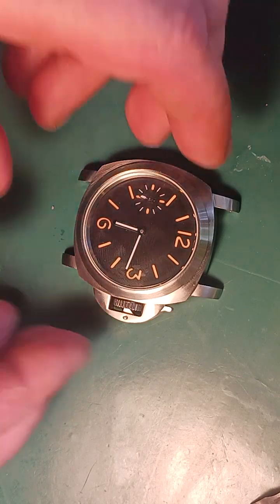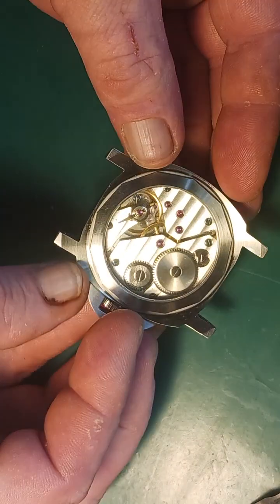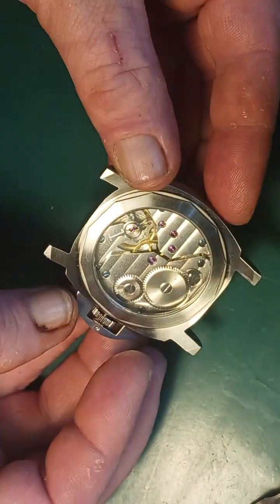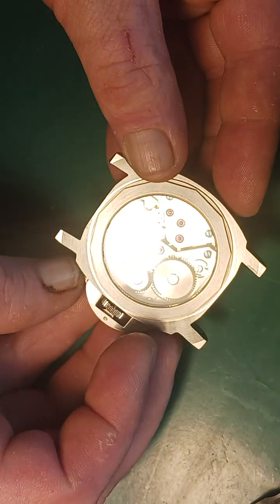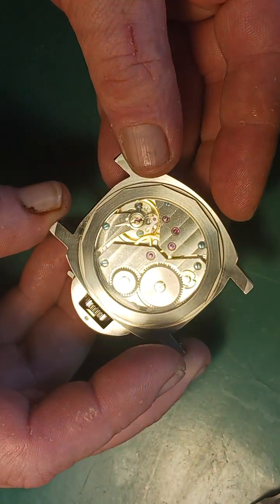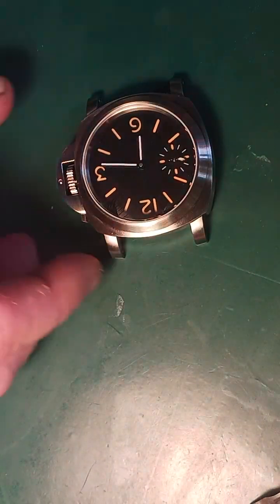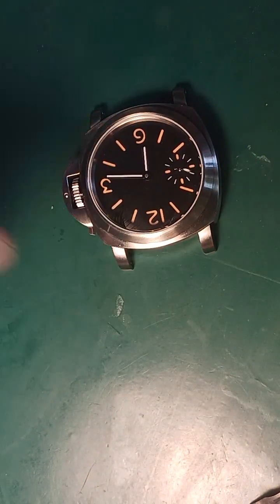Okay guys, we're back with part two. We pretty much got this watch squared away. I got one tiny situation I will address — the movement is a little loose, like Naked Watch Baker did suggest. So yeah, we're going to address that.